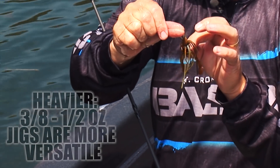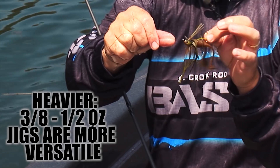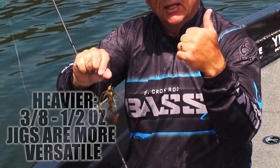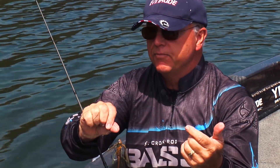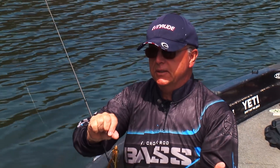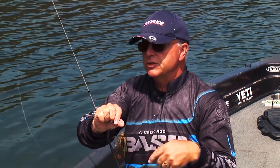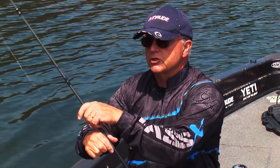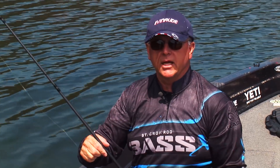I tend to fish with the heavier grades — the three-eighths, the half-ounce sizes — because, number one, they cast better, especially in the wind. And it's a better drop bait. So when you do want to drop it, it isn't always about just swimming it in, cranking it in. And that's been one of the mistakes or the misnomers about swim jigs — that all you do is throw them out and crank them in.